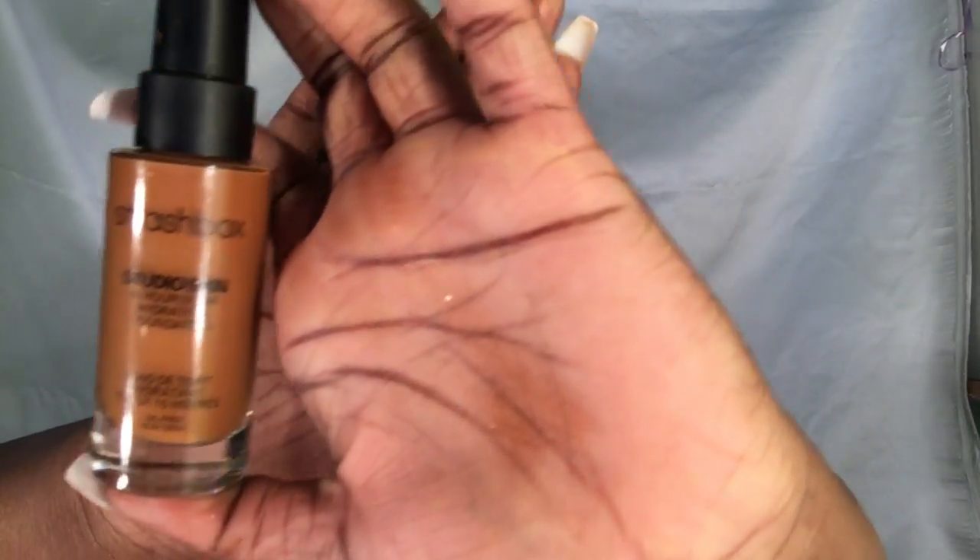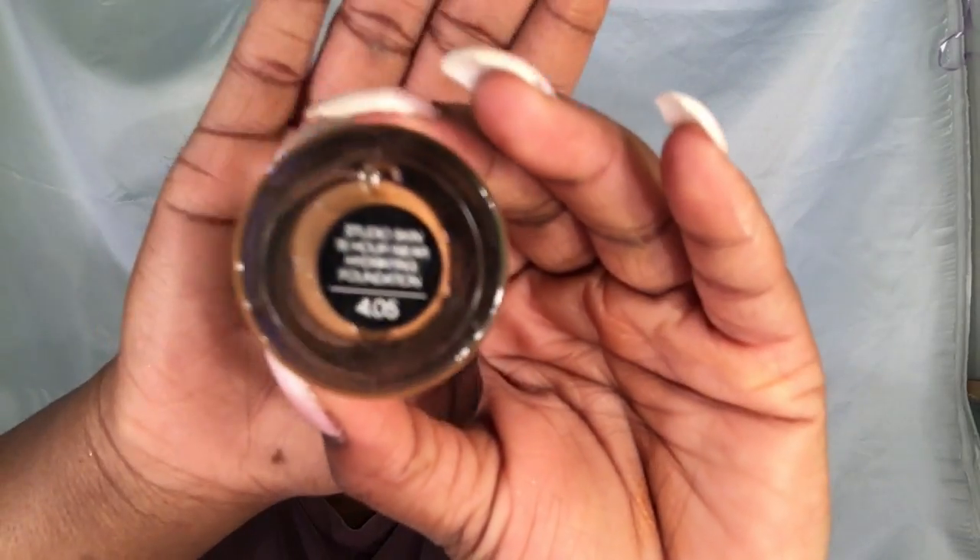The foundation I'm going to be using is called Smashbox Studio Skin in the shade 405. It's a 15-hour wear, which is great for the whole day, and it's also a hydrating foundation, which is also good for dry skin.